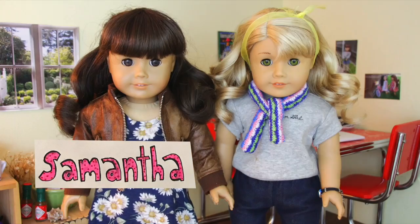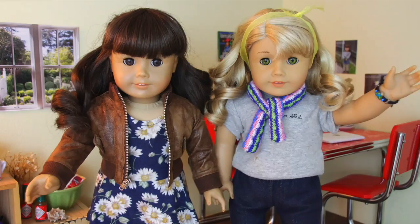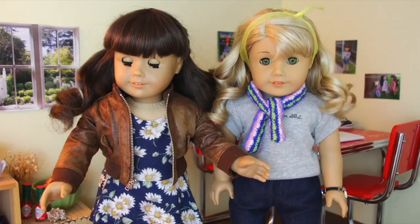Hey guys, I'm Samantha from MixiPixi7 and this is Lainey from 4 Happy Hippos. Today we're going to teach you how to be the best pen pal ever.